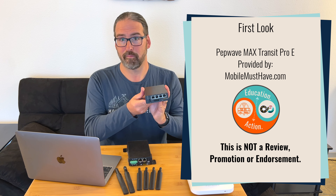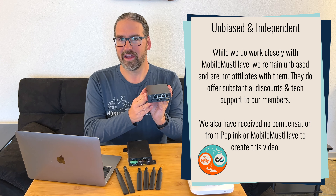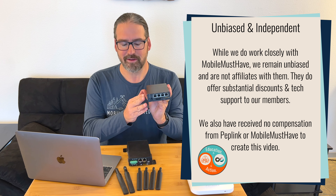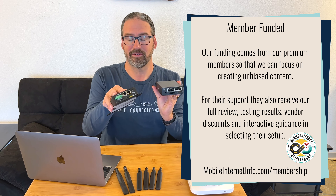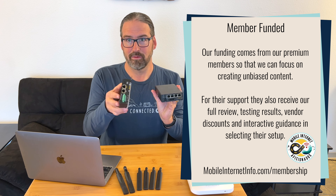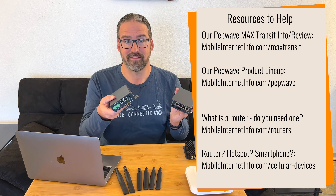I'm Chris at the Mobile Internet Resource Center, here to give you an update on the latest product we've gotten our hands on from PepLink, the PepWave Max Transit Pro E. This is kind of an unusual product in that there is very little change from its predecessor, the Max Transit Duo. We've done other videos about this whole product line and why PepWave basically ran out of parts — there are supply chain issues and the parts no longer exist for the old Max Transit lineup.